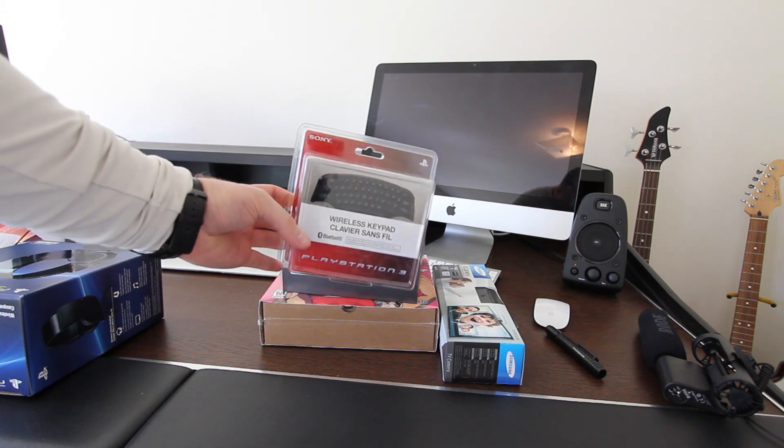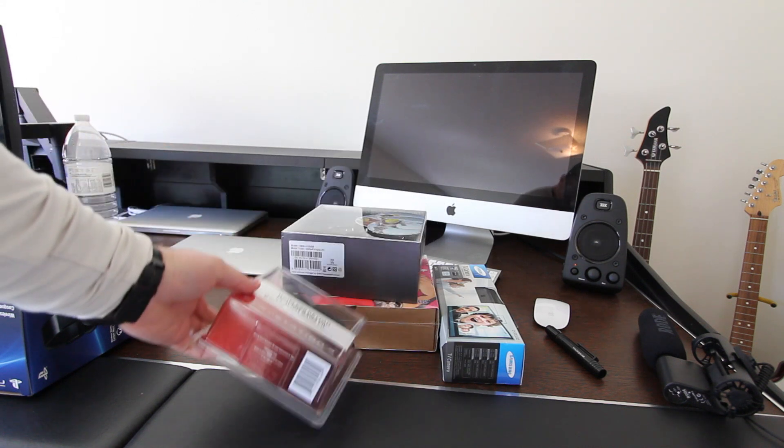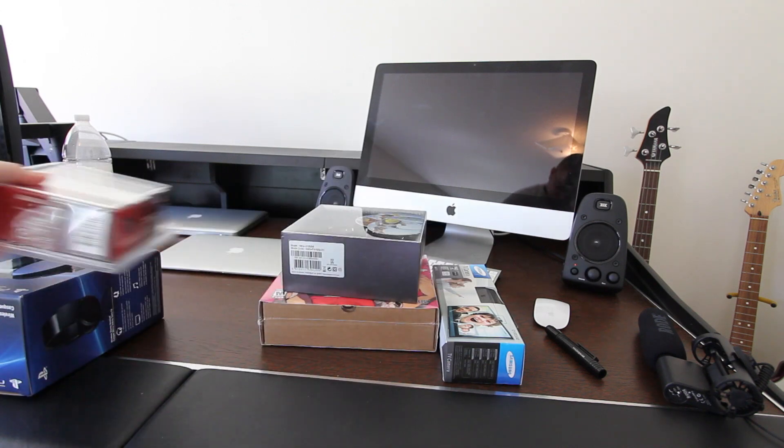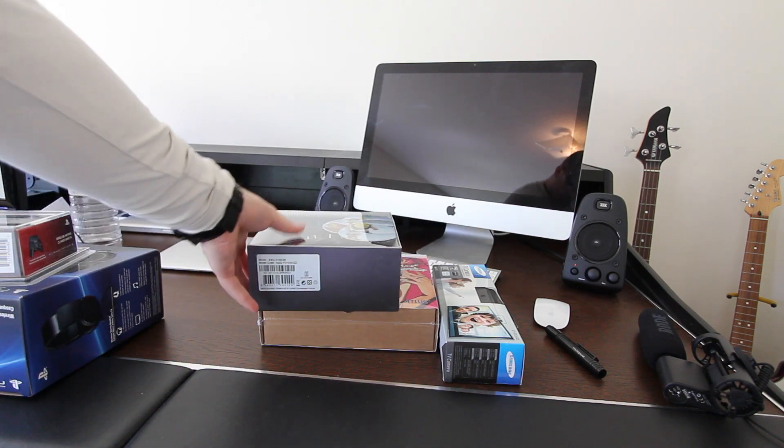Next we've got the wireless keypad for PS3. I've wanted this for a while — finally got my hands on it, ready to show it to you guys in beautiful HD as we do here on Unbox Therapy.